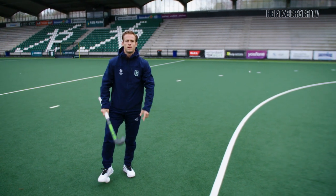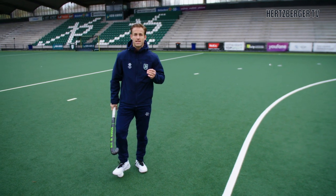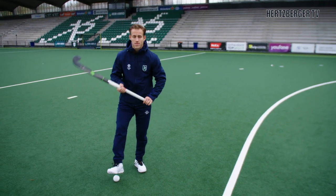Hi everyone, welcome to a new video. Today we're going to be talking about right foot scoring. It's a very nice technique which you can use to surprise goalkeepers. So let's go!